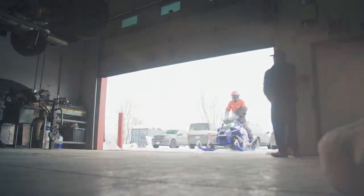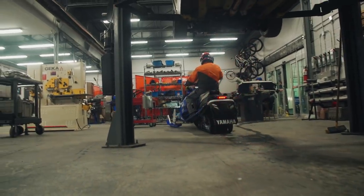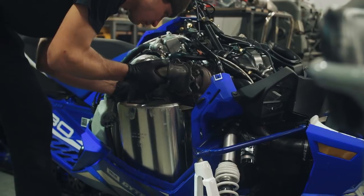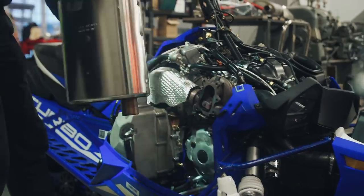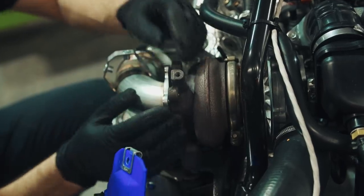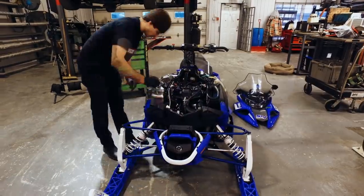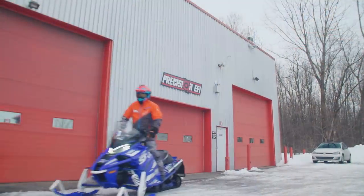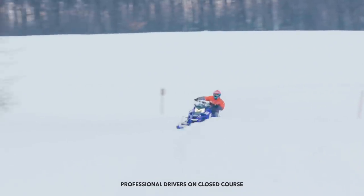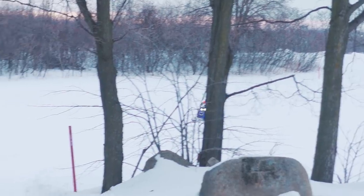Stage two is the package where you need to change the exhaust for more flow, and add weights in the clutch to match the RPM from the added power. Stage two sits between 230 and 280 — you get 250 horsepower. It's for the guy who wants a little more than stage one but doesn't want to go too far. The SRX in the new power is definitely turning the track harder, and you can feel that pull in the bars at any throttle position, especially rolling in throttle between corners. I wish I had studs, and I'm ready for more stages.